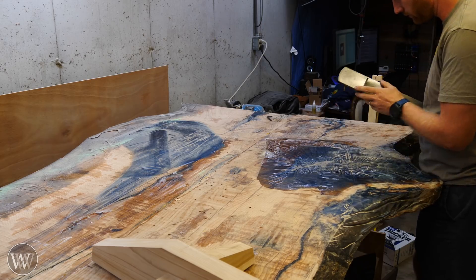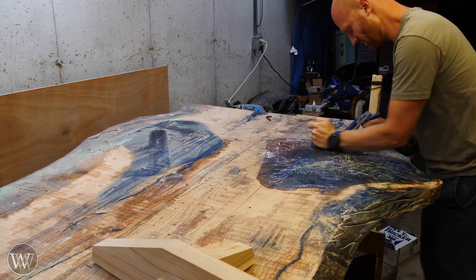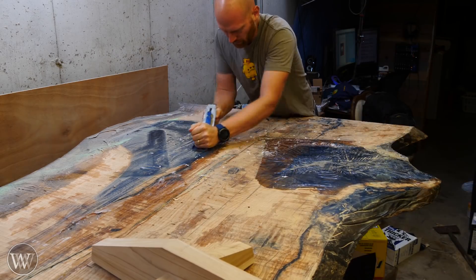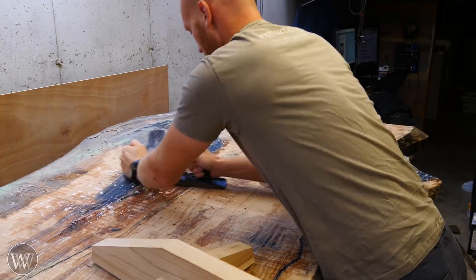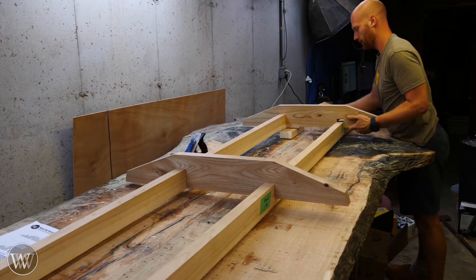First I wanted to hit the underside of this tabletop. The undulations from the epoxy just weren't fitting perfectly with the smooth surface of the base, and I wanted to play around with the scrub plane and see how much work it took to take that off. In all honesty, it was a lot more work than I was expecting, so I'm going to rethink this and come back and hit this in a future time.